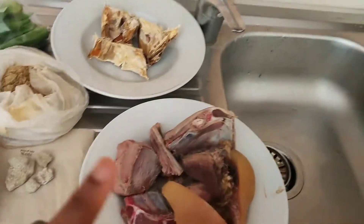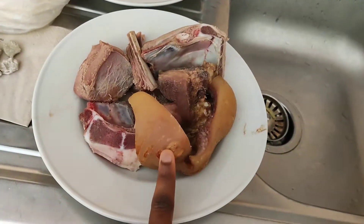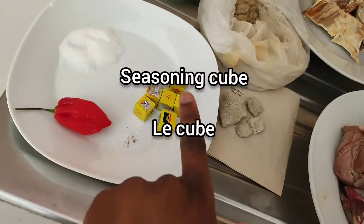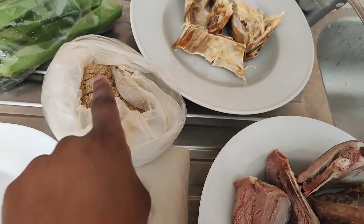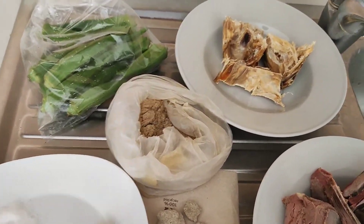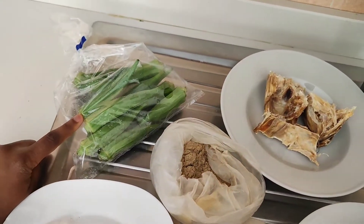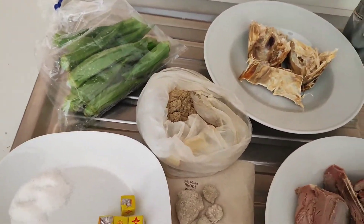So we have beef, and then we have cow skin. A little bit of limestone so that the okra will be more slimy. Some seasoning cubes, scotch bonnet pepper, some salt, African spices — these are the typical spices that are going to make this black okra soup so tasty. And then we have our okra — fresh okra. I got this from the African shop.